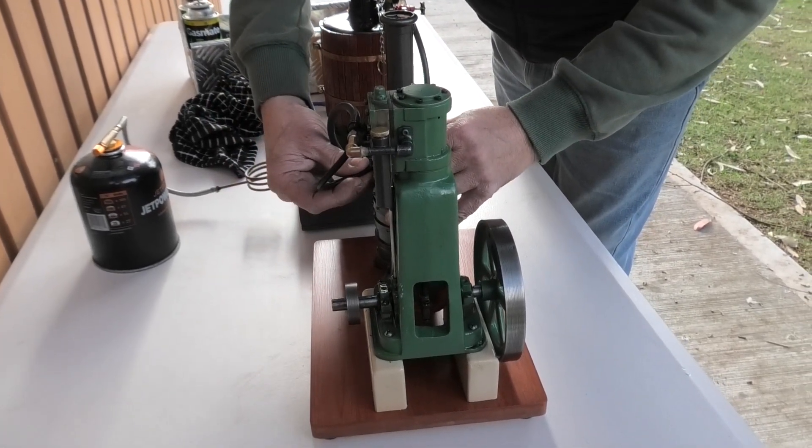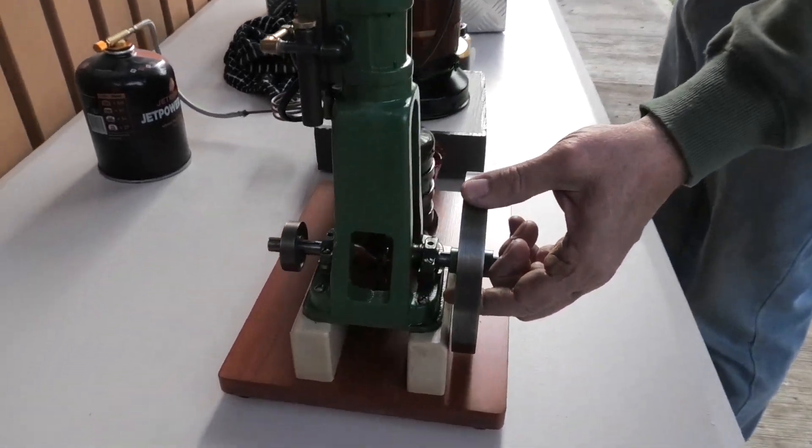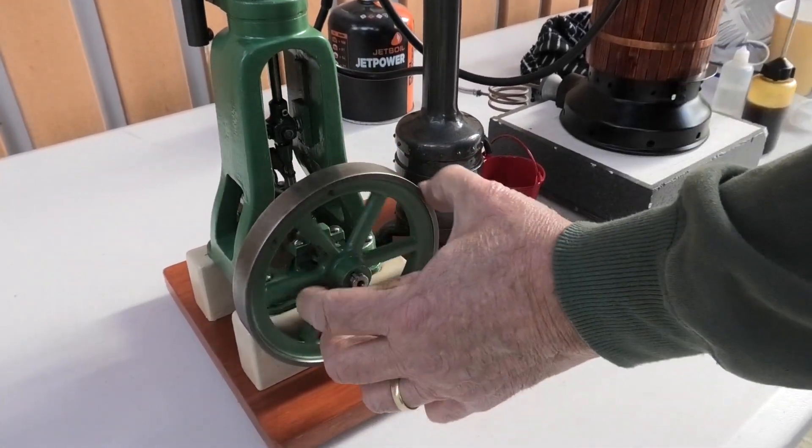So it's scratch built? It is scratch built. Nice, with a nice five inch flywheel. Nice and snug in there and it's got lots going on. It's really good.